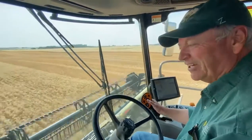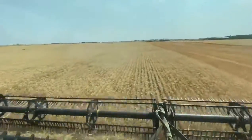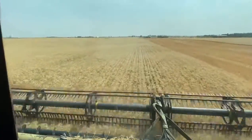Hello, I'm Mark Burtzel with Burtzel Grain and Seed, and we've got another variety we're doing today of spring wheat. Today we're cutting AP Murdock, which is an Agri-Pro variety from Syngenta.